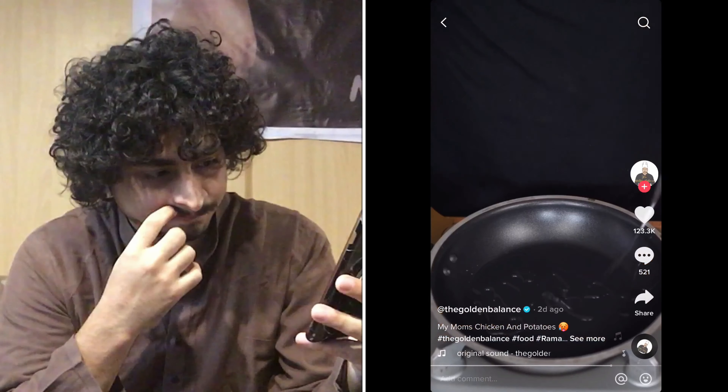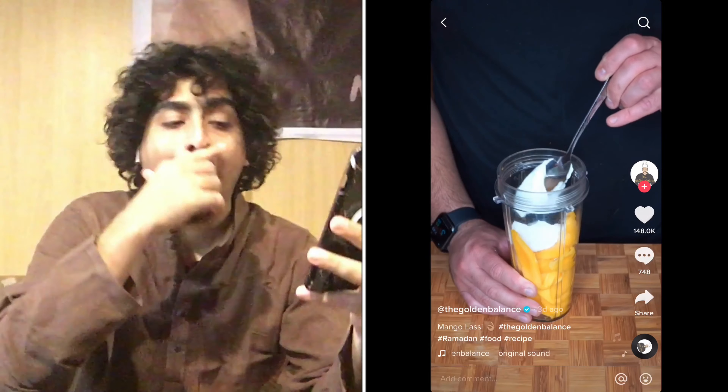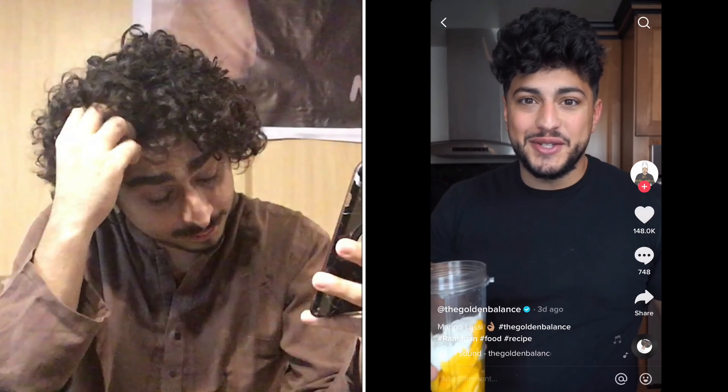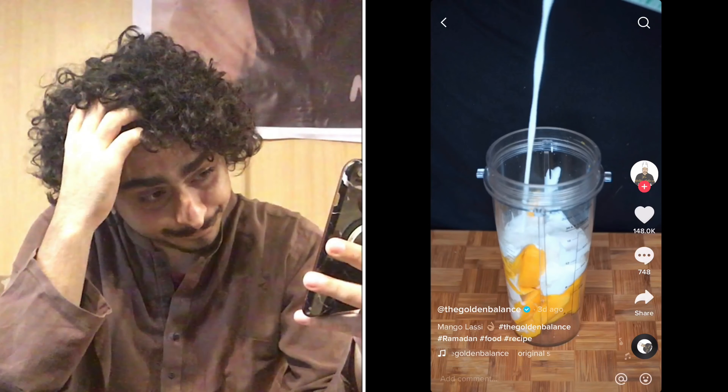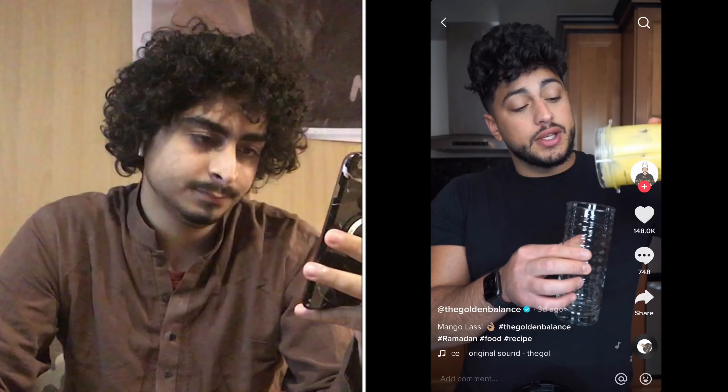This is a mango lassi and it's just another beautiful drink you need to try. If you can find a champagne mango, use it — it's so sweet and concentrated in flavor. Mango pulp also works great. Go in with plain yogurt, a little bit of sugar. If that's too sweet just don't add it. Add a splash of milk or water and use frozen mango instead of ice. I'm literally dying to try this but I'm still fasting. The simplicity of this drink is what makes it incredible.